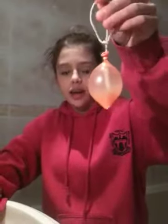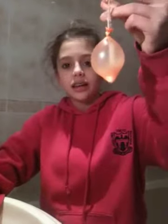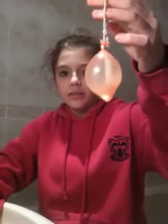Once you have finished this and tied a knot, you will need to put it in the freezer and leave it overnight so that it freezes. Once you are done, you cut as much water balloon as you can off the ice bubble. Then you hang it on your Christmas tree.